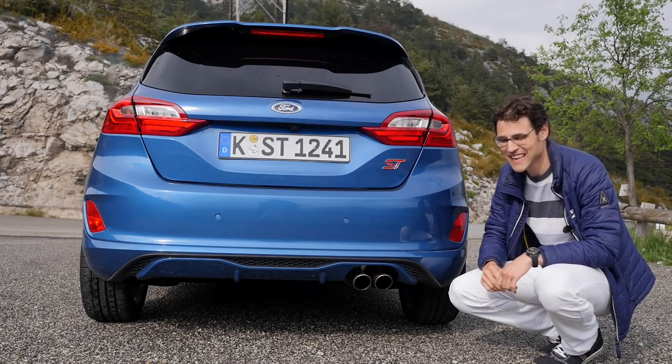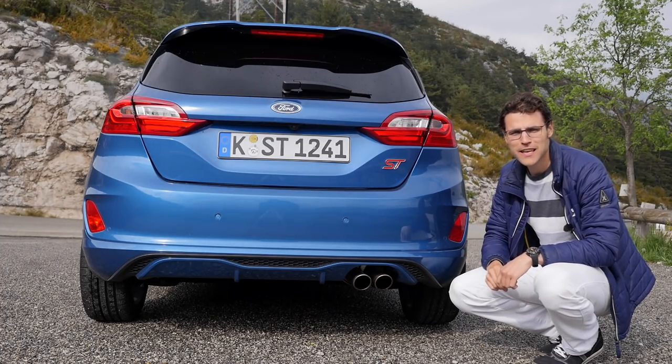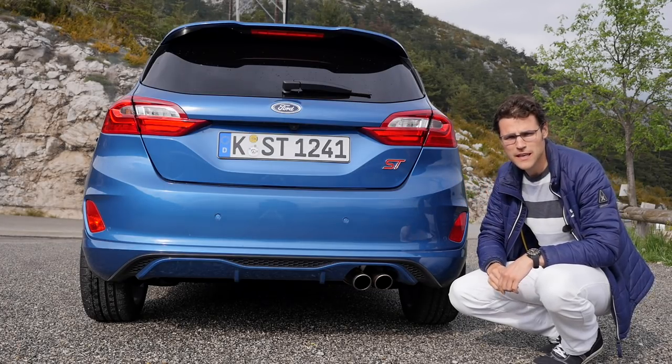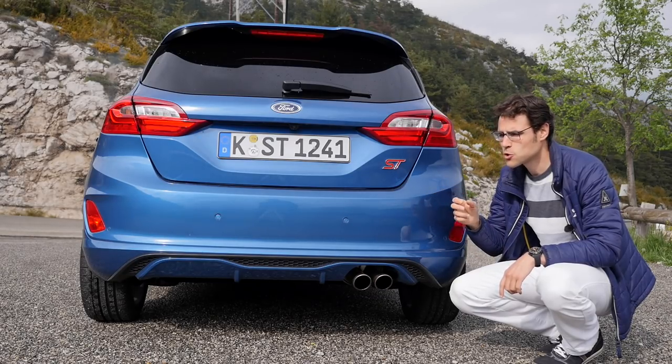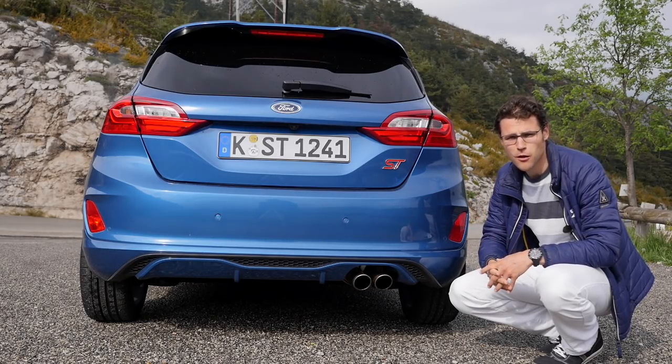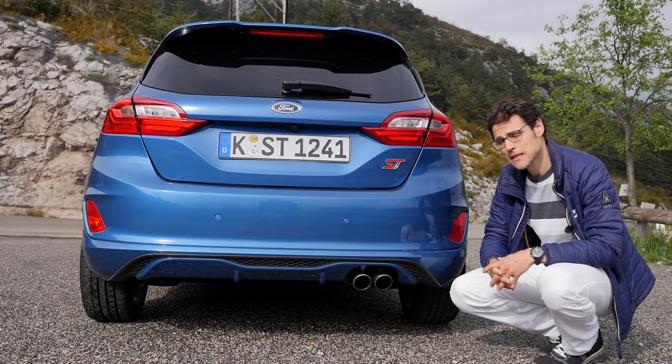Let's finish up with the engines, interior, and a price preview. Around €13,000 in Germany is a normal Fiesta; this one here is €22,000 — so almost double the price. But if you compare it to other sports cars, it's relatively cheap.